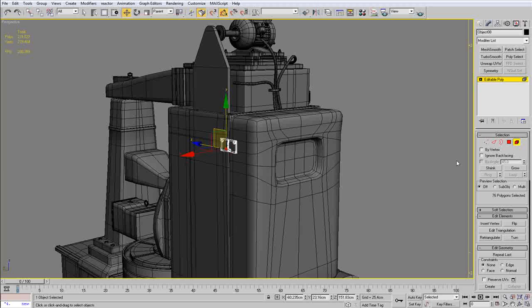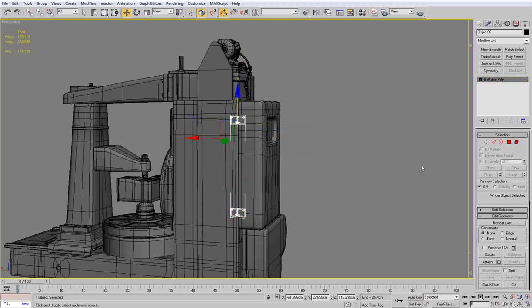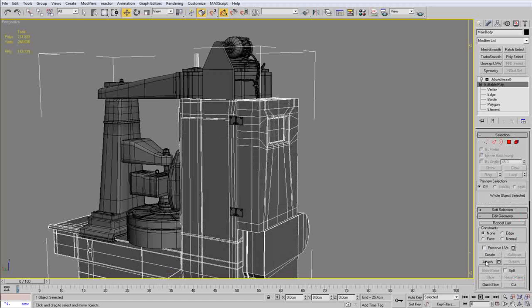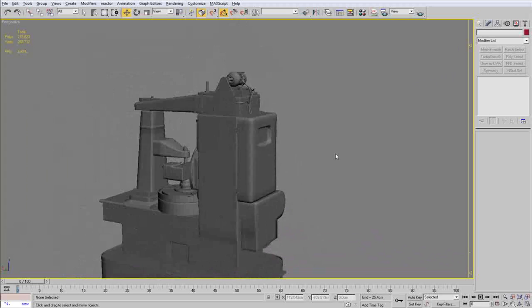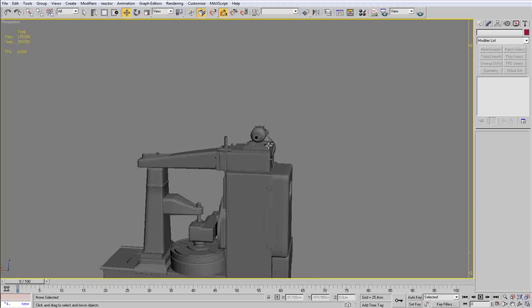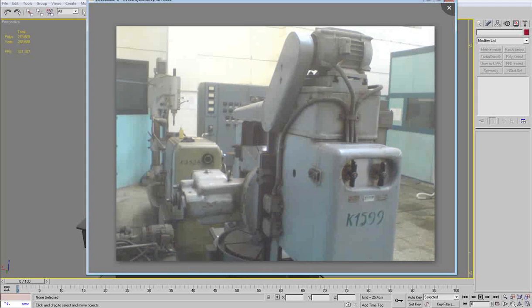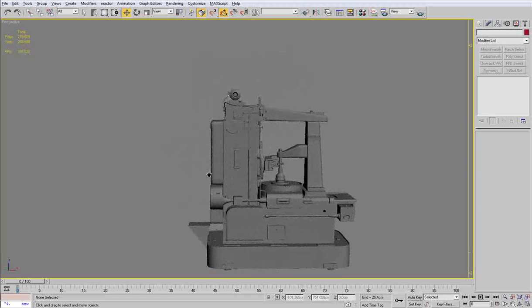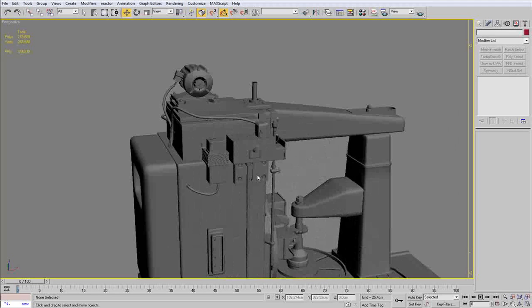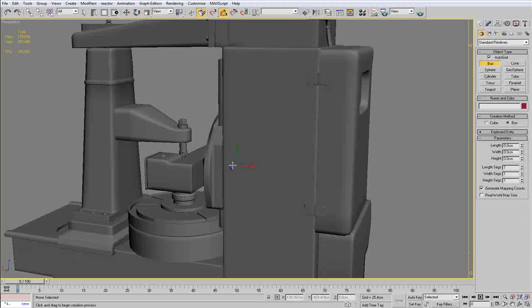I am going to rotate them and now copy the hinge down and attach the two hinges with the main body. Once I apply the mesh smooth, as you can see everything is looking good. You see how we made one part and now we used it again — saves a lot of time remodeling. I really don't see any point in remodeling something you have already done once. In every other case you should just use everything you have already made.